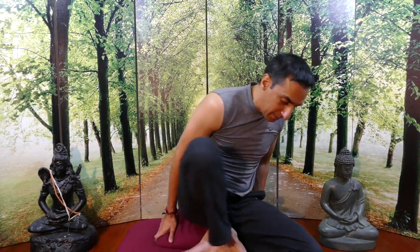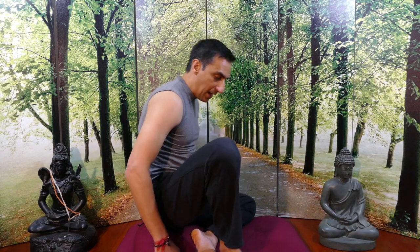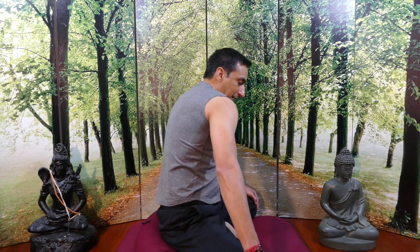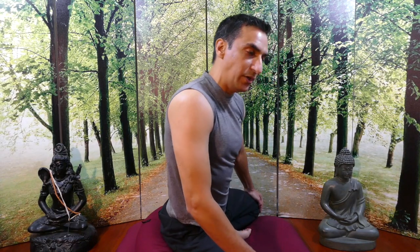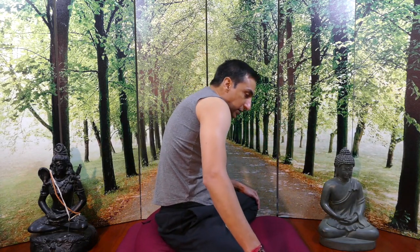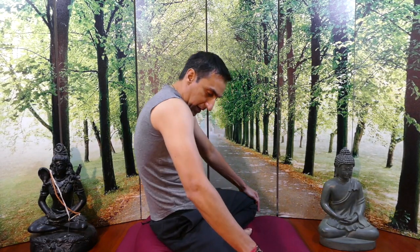One mistake I notice people make in classes is they lean forward as they come forward. You're not to lean forward — arch your back forward instead. Let me show you from the side: as I'm coming forward, I'm arching my back forward, and then arching my back back. What you do not want to do is lean forward like this — that's not going to do much for massaging your organs or stretching your lower back. You want to arch your back forward as you grind in a big circle.